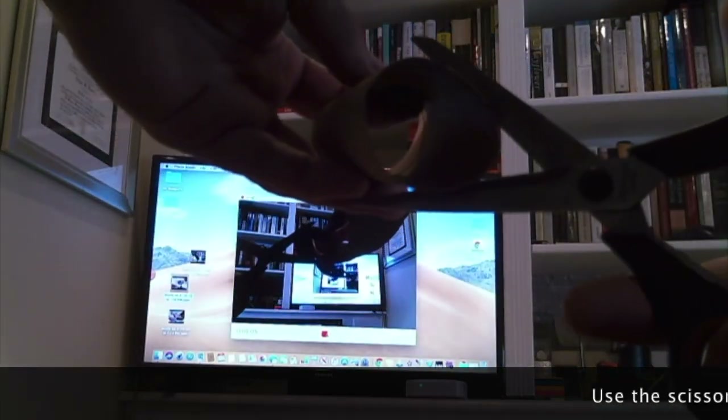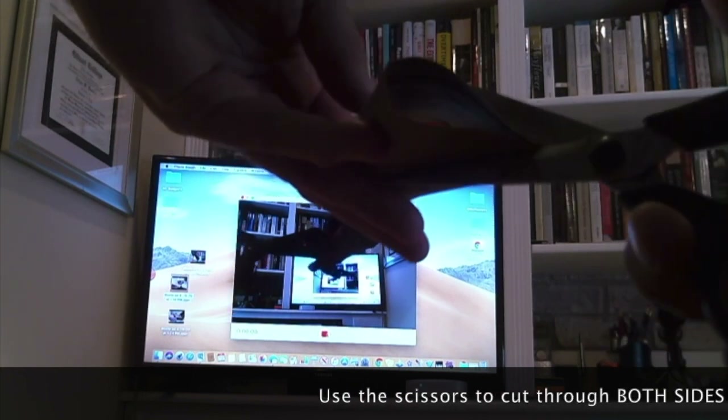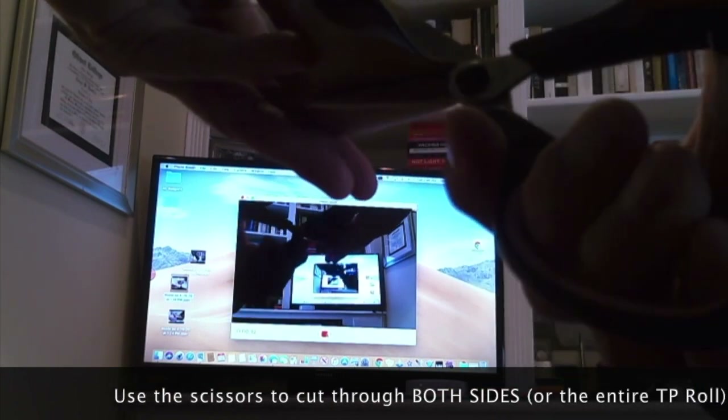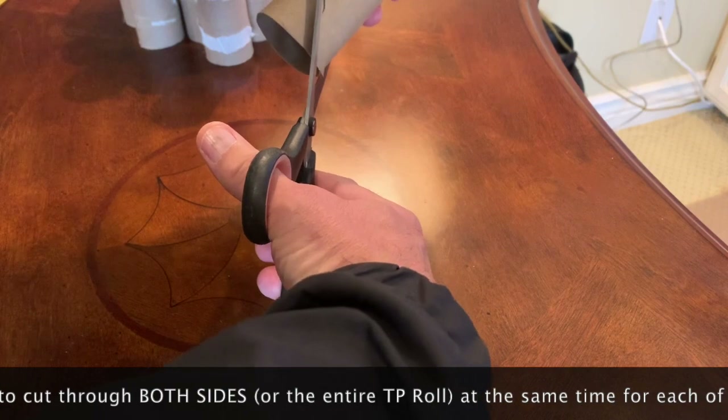Now using your scissors, cut through the TP roll, making sure that you're cutting through the entire roll all at once. You will only make two cuts.